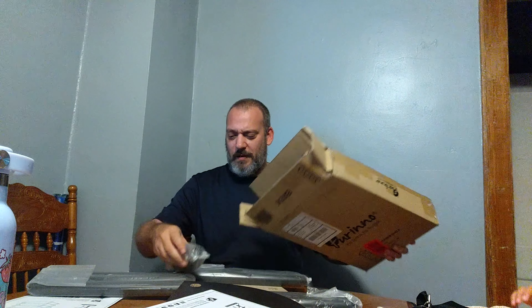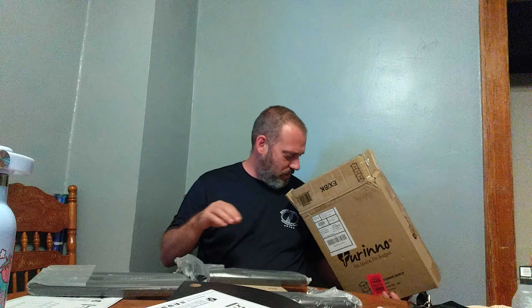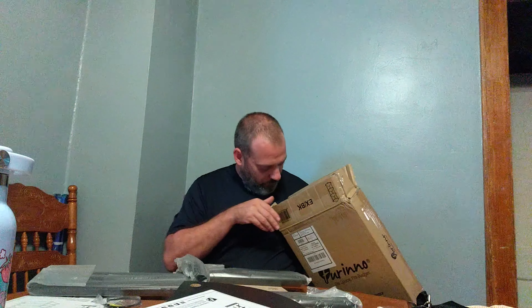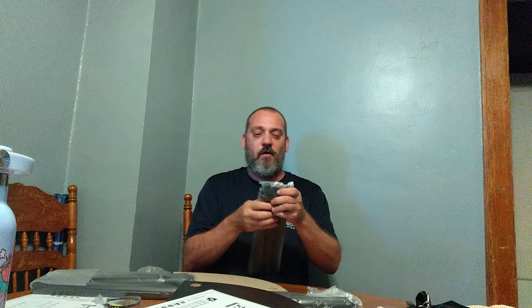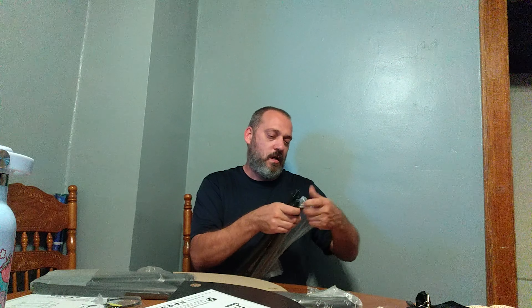There's quite a few pieces with this one. Alright, let's see here. We've got tie-downs to tie it to the wall — that's cool. So what you've got here is three packs of these spacers that go in between the shelves. Let's go ahead and get those out so they're ready to go.